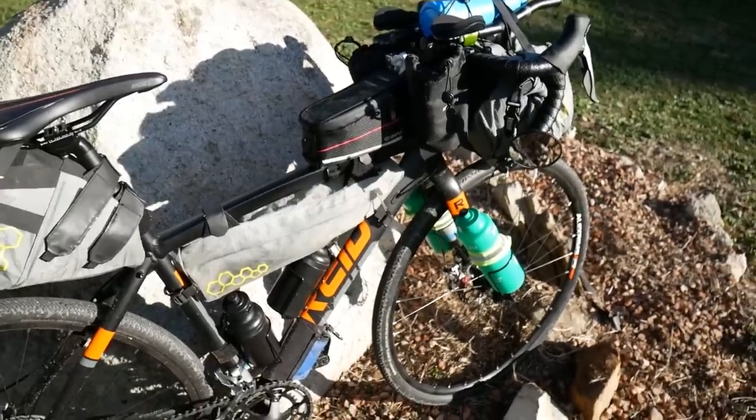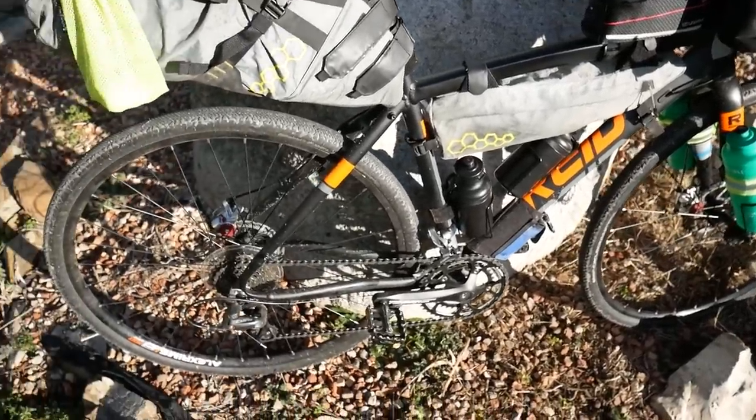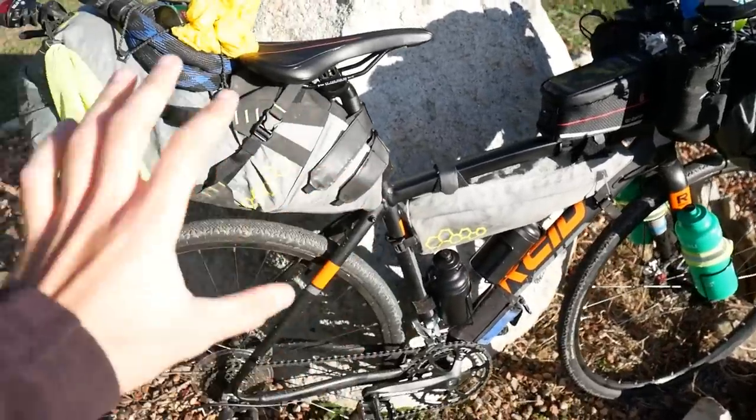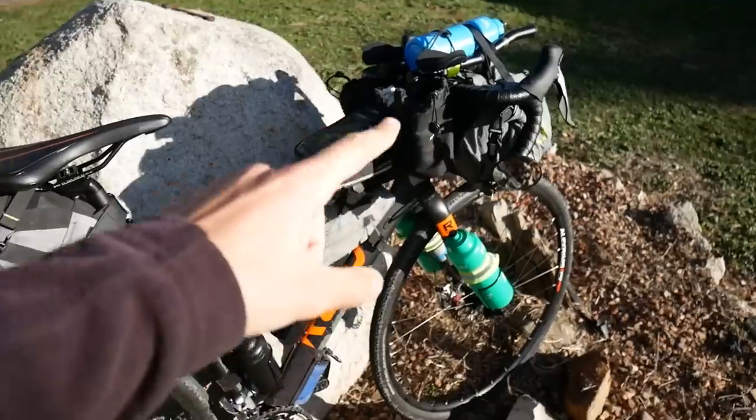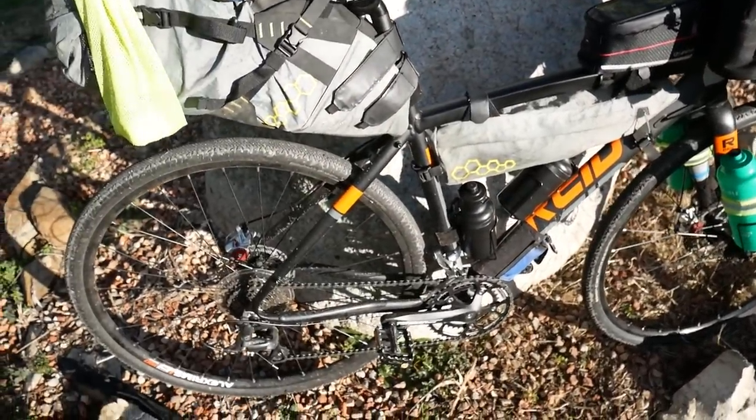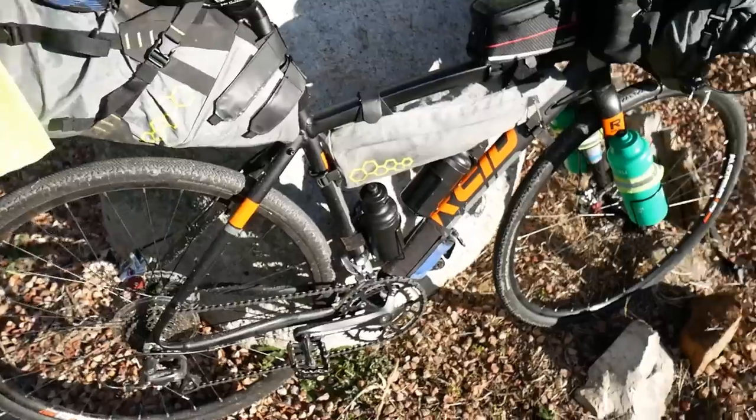I thought I'd give you my first impressions on it. Excuse all the bags — these are all from Apidura because I'm actually touring with them right now. I'm just taking a day off today, even though it's beautiful weather.